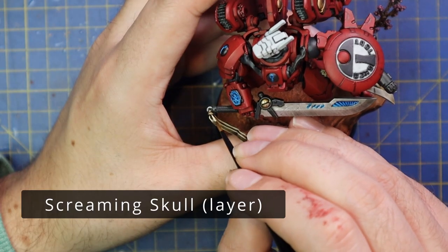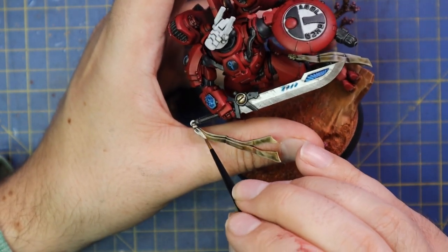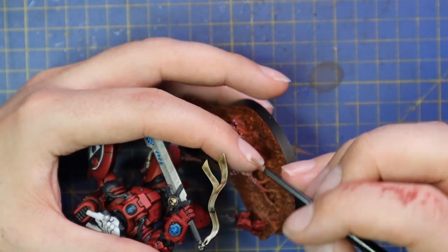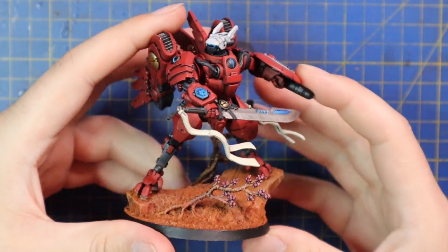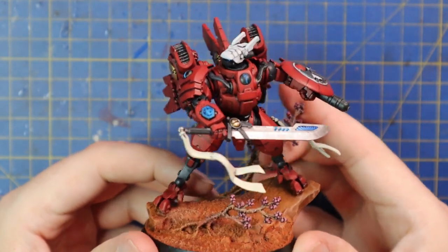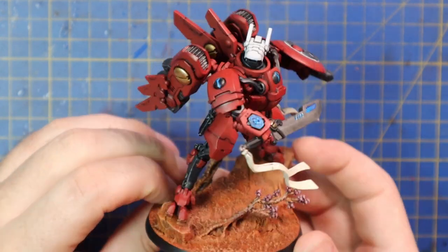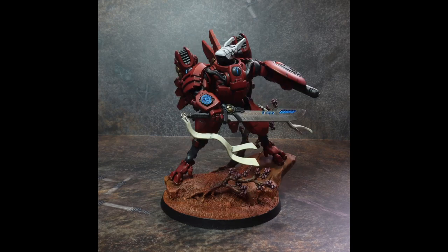Screaming Skull was used to highlight those ribbons once again. The box art had the ribbons as a kind of bone color — if I was to go back and redo this I'd be tempted to do them in a pink, like a rose color to match the cherry blossoms, which could be really cool. This is the final result — my finished Farsight ready for the tabletop, painted up in a day. I can't wait to get the rest of the Border Control box set painted up to match his scheme, and then add him into my much larger Tau collection.